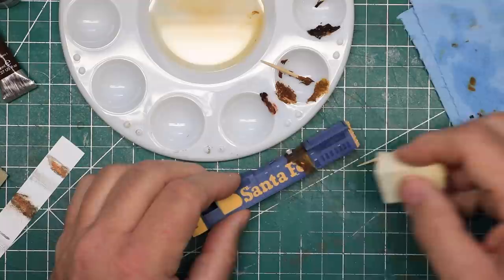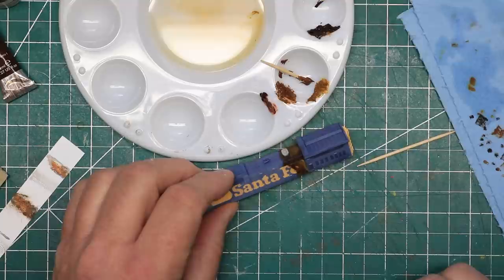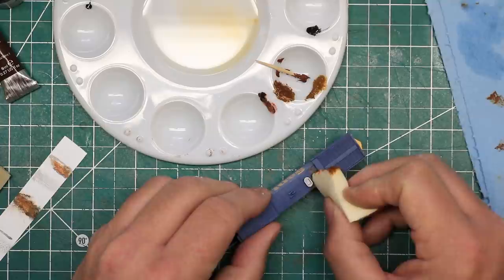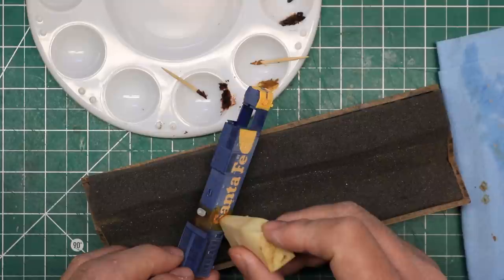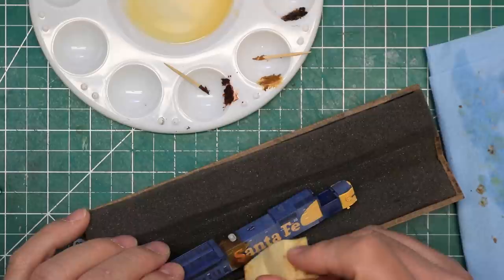I applied the lighter color of rust first, adding the darker color later and leaving the lighter color around the edges. I also wrapped the burnt effect up onto the top panels of the hood as well. I repeated this process on the other side of the locomotive, giving the burned area a different shape similar to my reference photos. Covering the S on the second side proved an even greater challenge than on the first, but multiple coats did the trick.